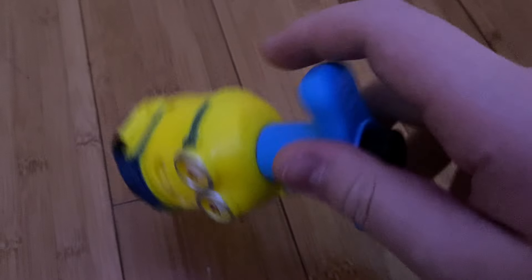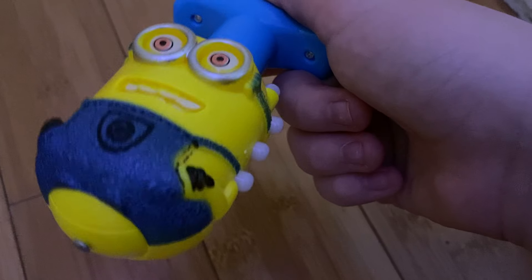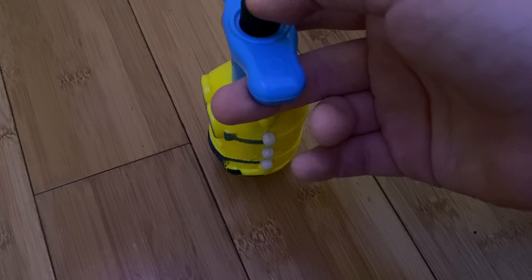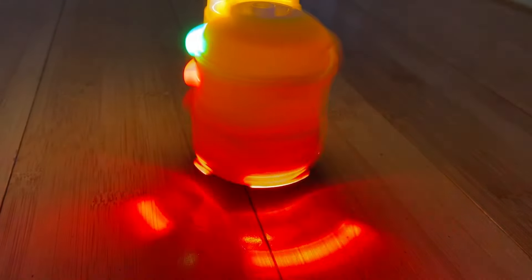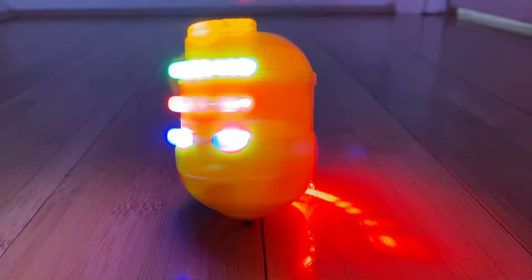Here, this one is the minion top. All the components are in the same place. This one doesn't have three screw holes — this one has two. The batteries are replaceable as well, nice. So I'm going to launch this one now in three, two, one. So yeah, that was the minion one.